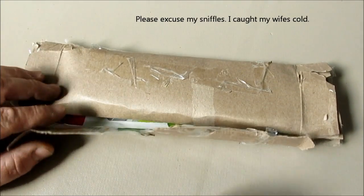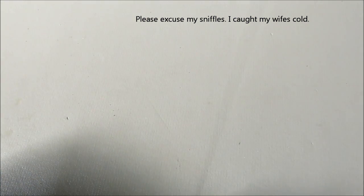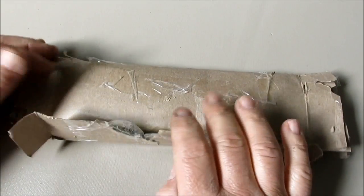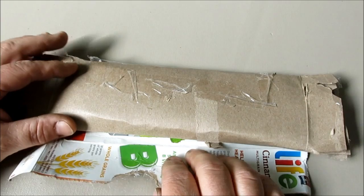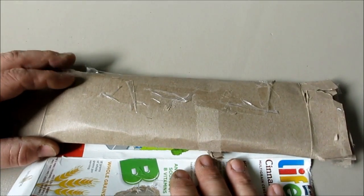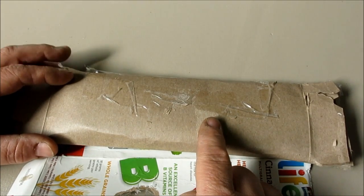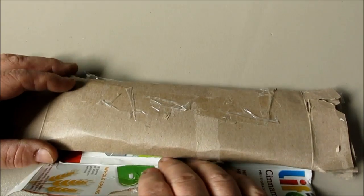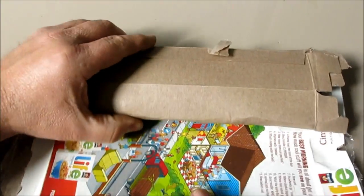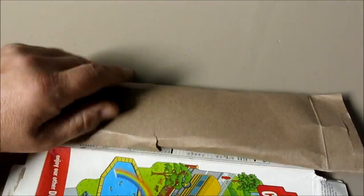So next one here — this comes from Mike Delamater. He's up in Oregon, near Bend, and he's a blacksmith up there. He really liked the thing I did with the S-hooks and the load testing. He said, 'You need some proper forged ones.' And I love the packaging here — it's a Life cereal box.